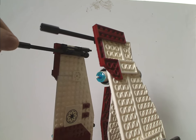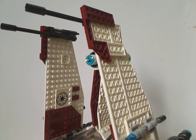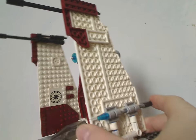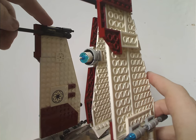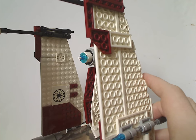The top has mostly Technic bits with flick-fire missiles placed there — really just as a place to put them since there's no other spot. The rods are acting as turrets on top.